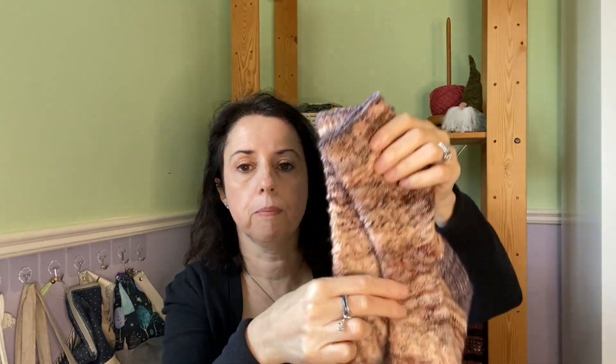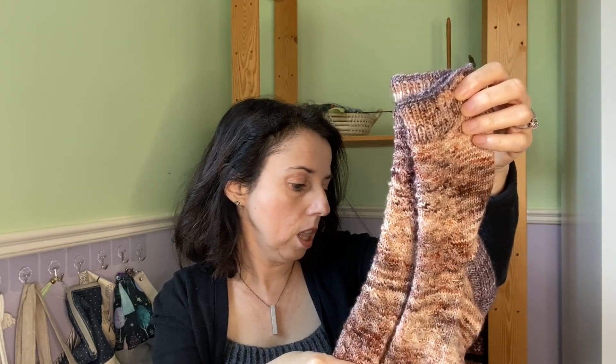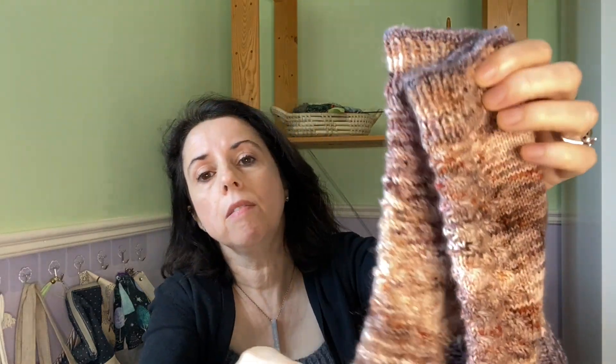So those are the three things I finished this week. Now going back in time — I finished these socks in June. They are called the Let's Stay Home Socks by Nancy Wheeler.